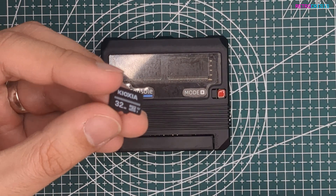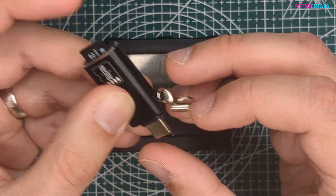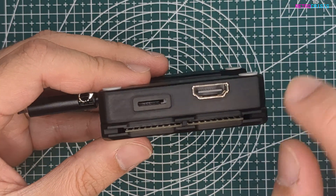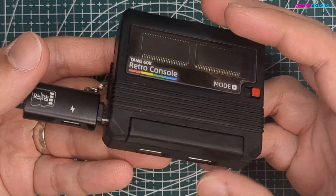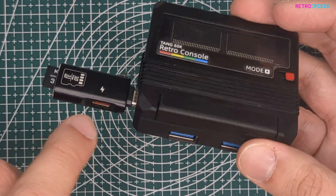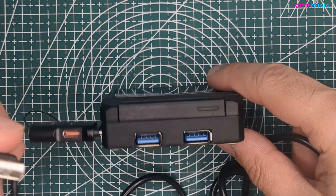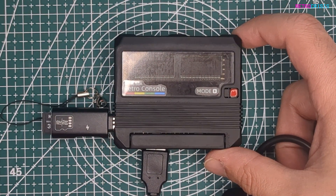Once you've safely ejected your SD card, you can plug it back into the USB SD card reader. Then get the retro console — you'll notice a USB-C port there, so just plug that in, make sure it's nice and tight. Then plug in your HDMI to your TV or monitor. Plug your power into the little side of the USB stick, which passes power through into the console. Finally, plug one of the Super Nintendo controllers into the USB port on the left.